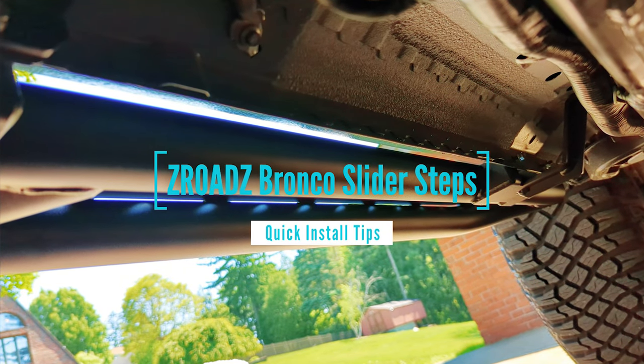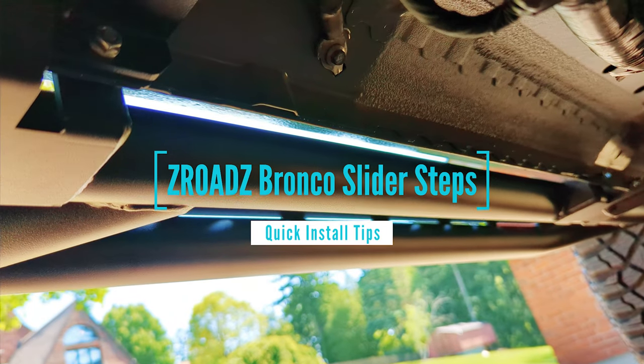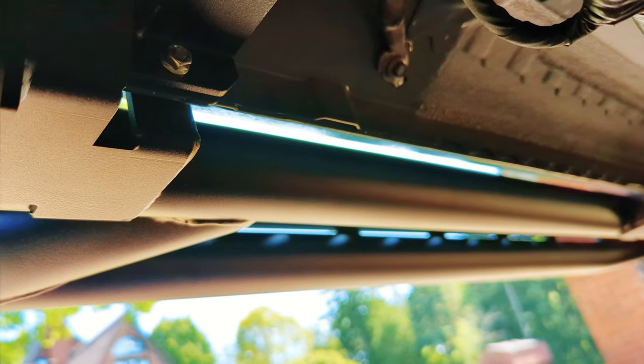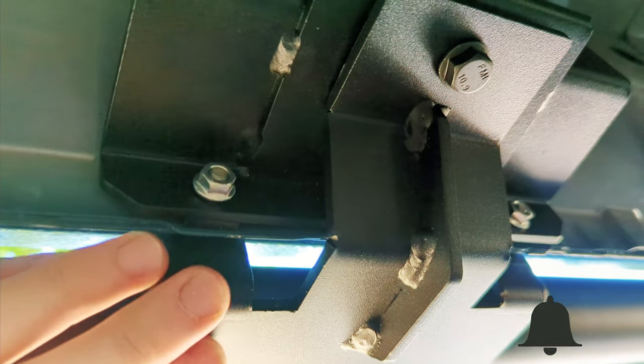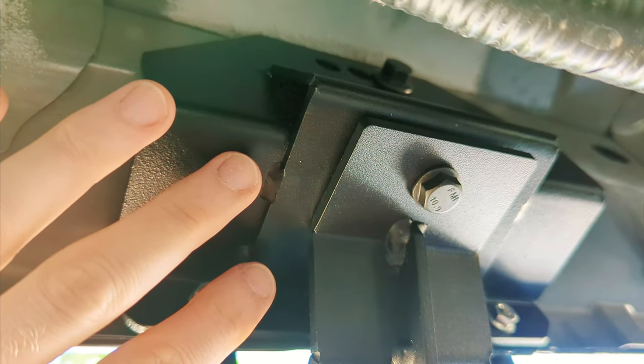I'm installing these Zeroads rock sliders for a two-door Ford Bronco — specifically for the Bronco without the factory sliders. That requires this bracket that I got from Zeroads. I just wanted to show you where that attaches, because it was a little bit confusing.